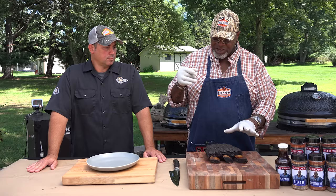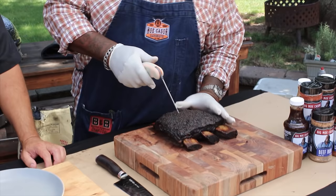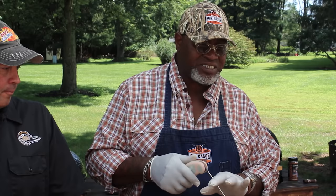All you do is take the probe and stick it between the bones. It should be like a knife to hot butter — it should have great feel. So when you stick it in here, it should just feel like butter. There should be no resistance. If you're cooking brisket, pork butt, or whatever, and you stick the probe in and there's resistance as you're moving in and out of that protein, it's not done yet.